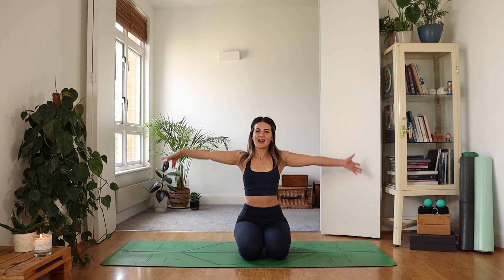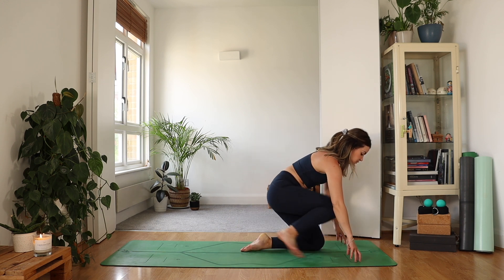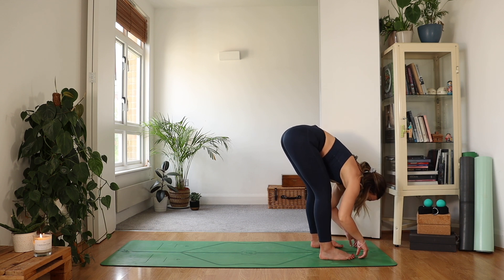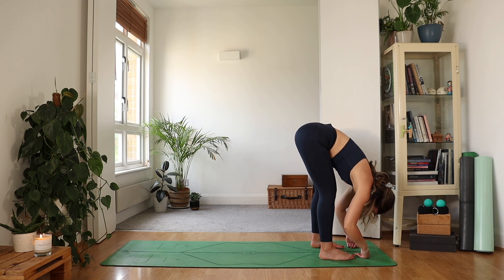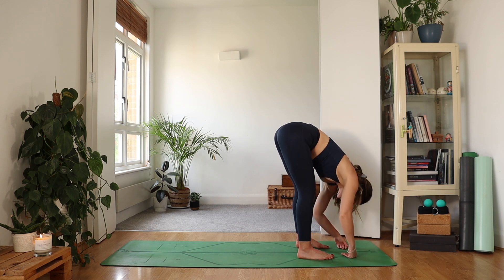Inhale, reaching the hands high and unwind. As you exhale, bring your hands down and find a forward fold here. Maybe you need to use your hands a little bit. Otherwise, bring the feet about hip width apart, soften through the knees, and just allow the upper body to hang — letting the shoulders go, letting the head drop.